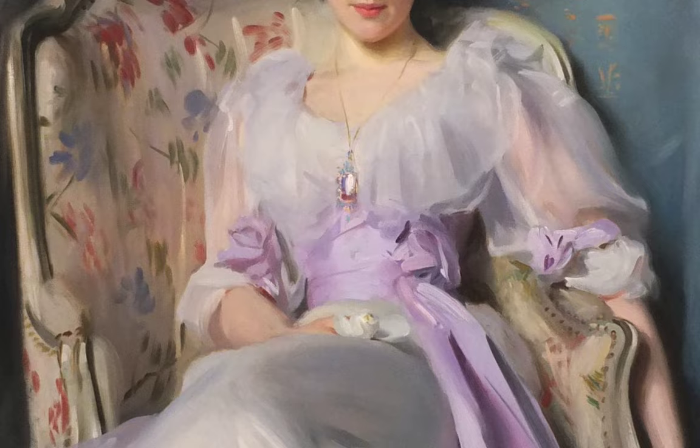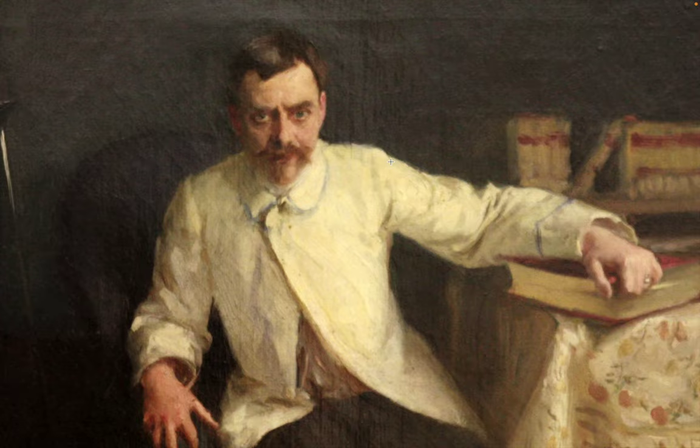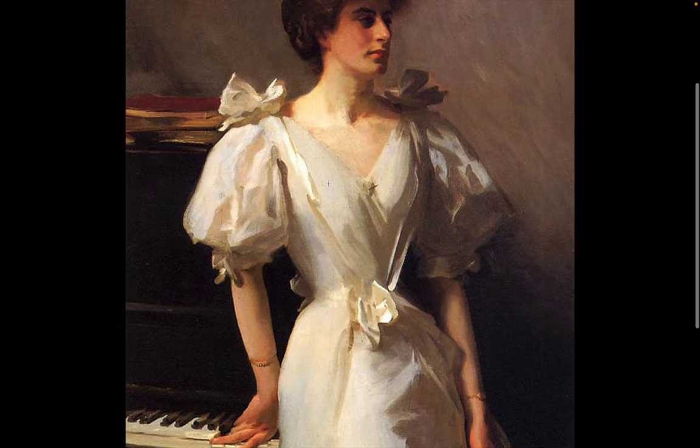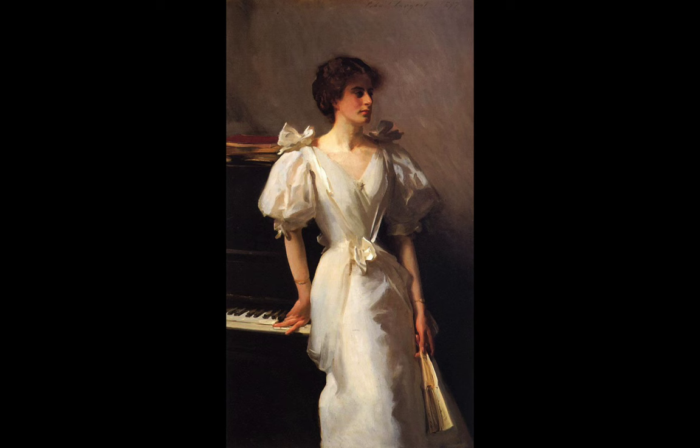He started to add a little bit more interesting brush strokes to his work. Again, very traditional — he captures the personality of his subject very well, so he was very popular amongst the elite, the high society in England where he lived most of his time, even though his parents were American. He was born in Florence, Italy, and lived most of his life in England and Paris. His brushwork starts to develop a little bit more — it's a bit looser on the background strokes, but the use of color remains very similar, very traditional.